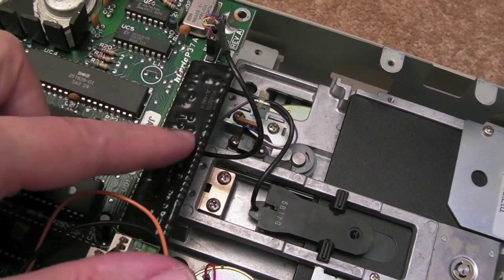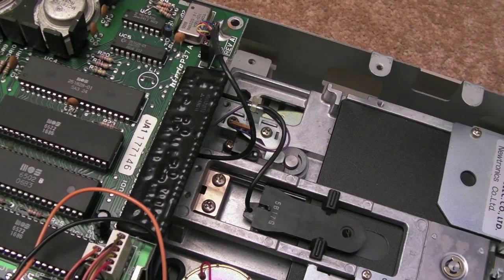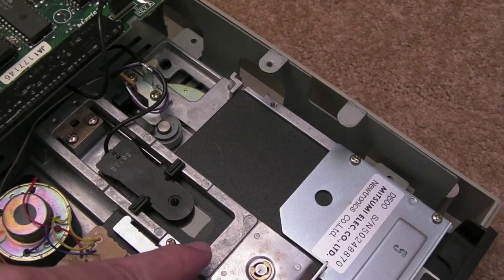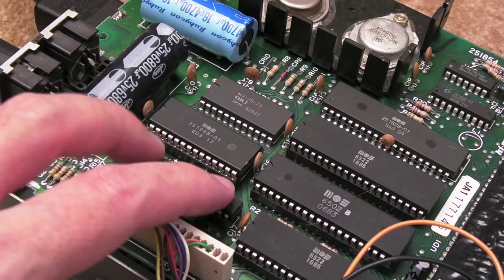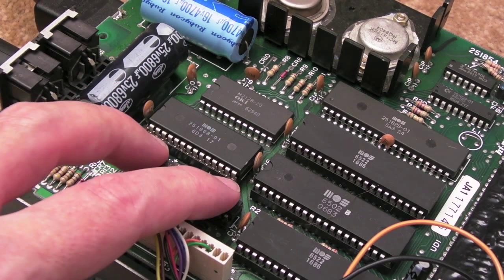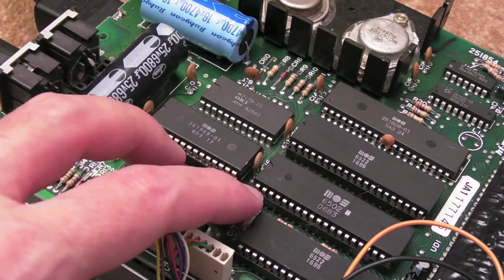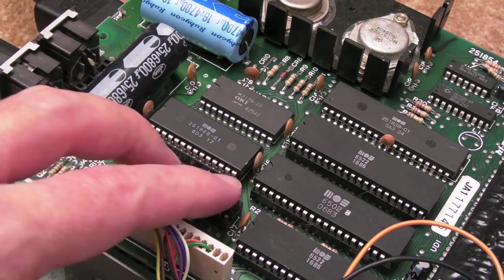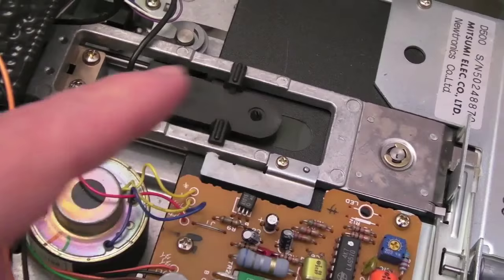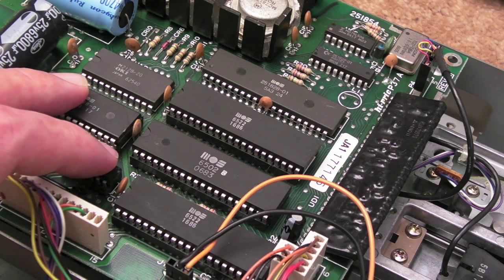No matter what I did it was coming up with error 74, zero zero — just nothing, can't read anything. Trying to format a disc, the head would move all the way along and then come back to around track 18 and come up with the same error 74 00 — like it wasn't reading anything whatsoever. I swapped out a couple of chips as a last-ditch attempt, but those are on the serial I/O side between the drive and the C64, so it had no bearing. The drive was receiving commands — when I sent a format command, the head would move through the tracks and then try to write the file allocation table around track 18.